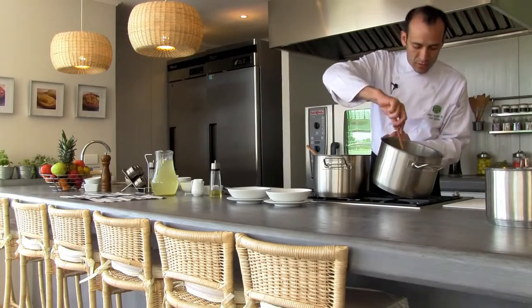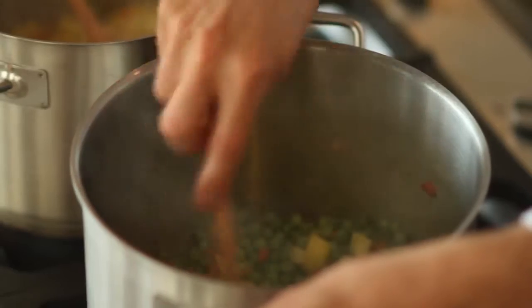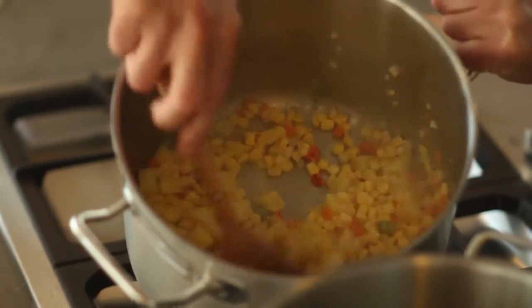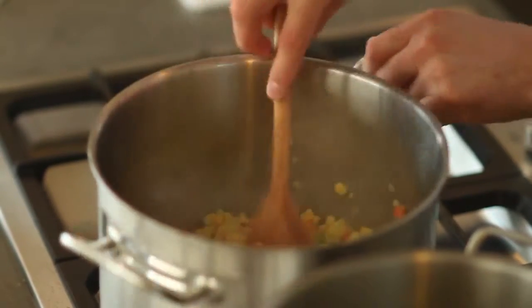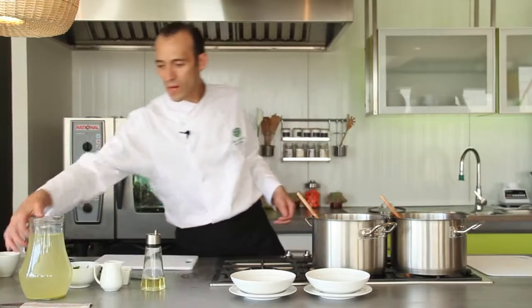Here we have the arvejas with the papas and the sofrito. We keep the temperature a little, and on the other side we have the choclo grano. Now we are going to add the humidity — the liquid ingredients.